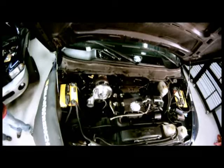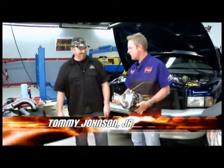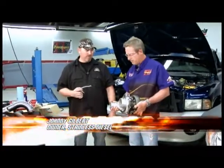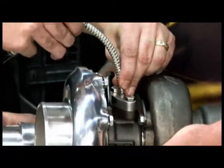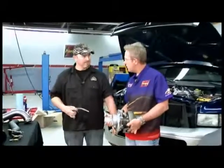Welcome back to Performance TV. While at break we installed the first turbocharger on the truck. Now Johnny, we're going to install the second one. Is there anything we need to do before we bolt it on? Yes — just make sure that we prime the turbocharger before it's installed. Nobody wants a dry start. That's where the oil goes in — we'll prime it right there. All right, now it's ready to put on.